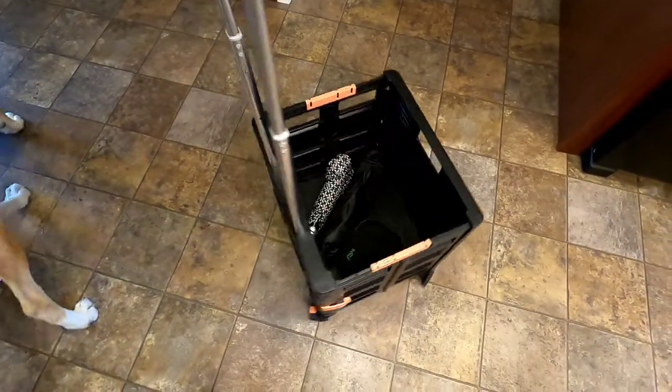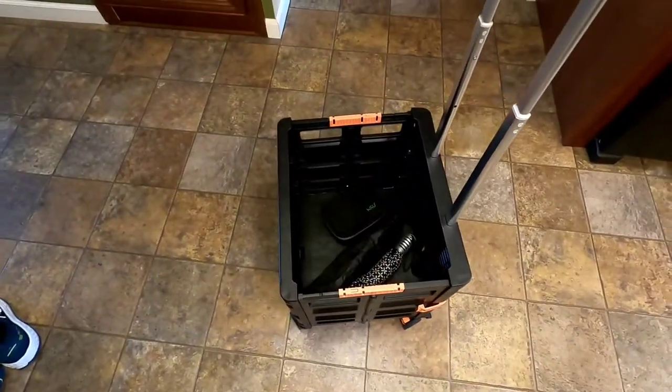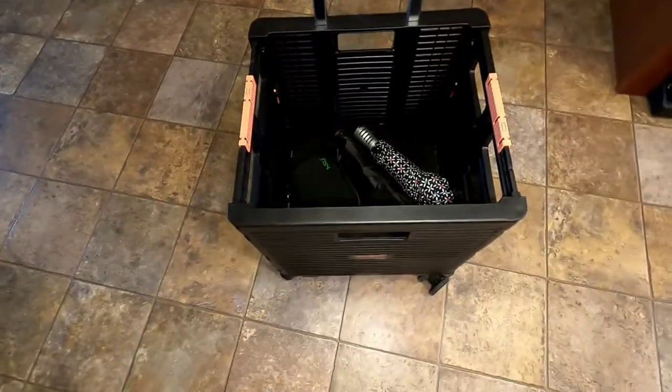Hello everyone, this is Just a Dad. I'm going to do a quick review on this cart. My wife has it for school — she absolutely loves it. She has to park far away from her school and she puts her stuff in there. She keeps this in the trunk and gets it out every day and wheels it to her school.